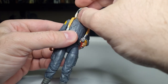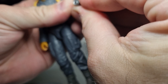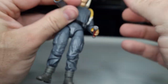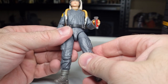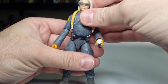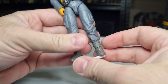Articulation-wise, she's got a ball joint at the top and bottom of the neck, ball hinges in the shoulders and elbows, and ball and socket wrists. There's a torso joint around the belt, ball and socket in the hips, swivels at the thighs, ball hinges at the knees and ankles, and a rocker in the foot — so you get those power stances and action poses. Last but not least, a peg test with the KR stand — and there is KB.